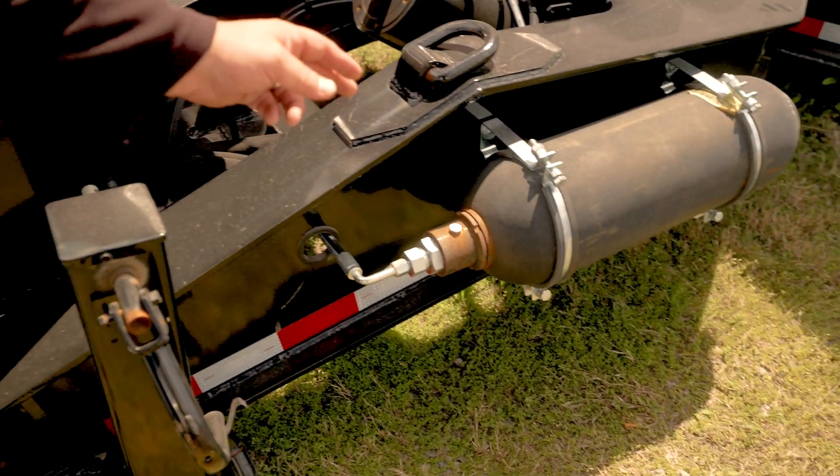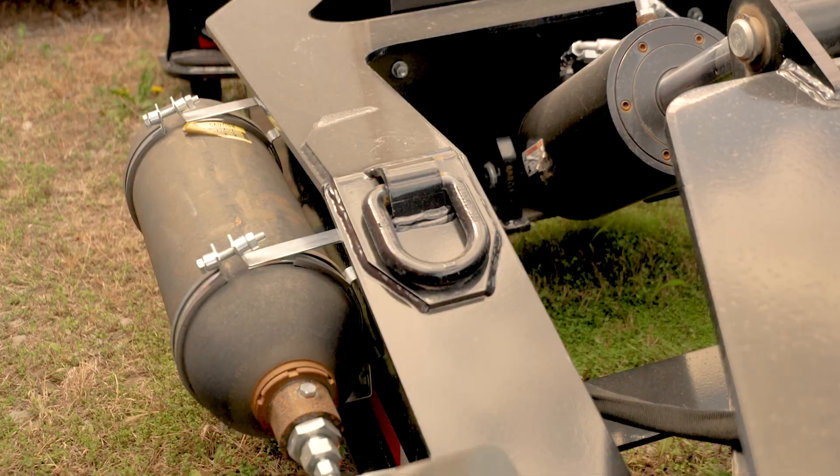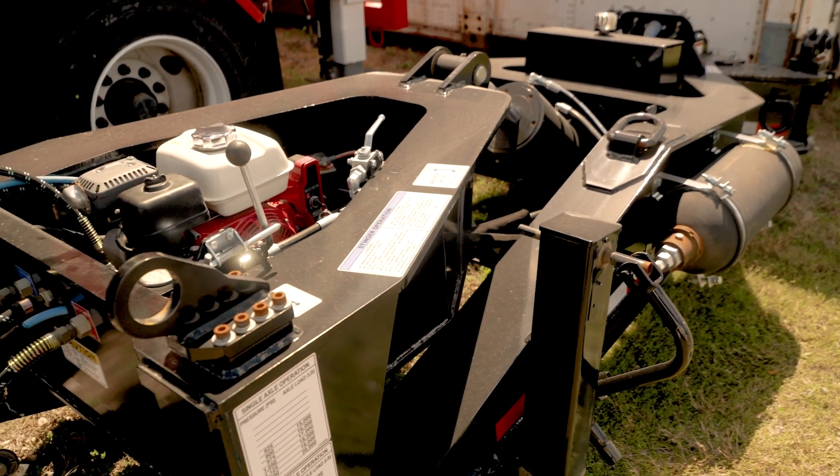The bar is equipped with a Dual Nitro Accumulator to allow for high flow side pressure settings. It also features Dual Landing Legs for easy hookup on uneven ground.